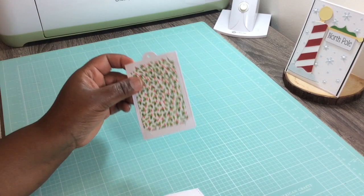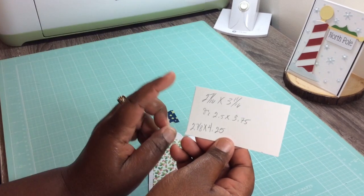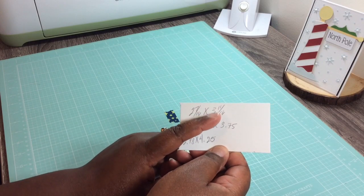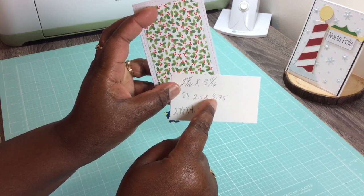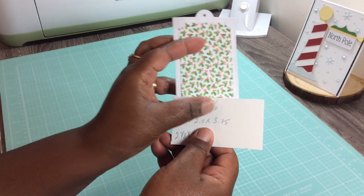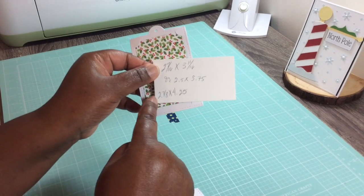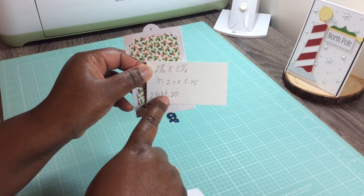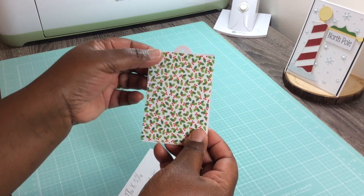Here are the measurements: 2 and 7/16 by 3 and 11/16 — that's for this one — or you can say 2.5 by 3.75; I just found this fit better. And for the back side, it's 2 and 7/8 by 4.25 — that's going to be for the back piece just to cover that up.